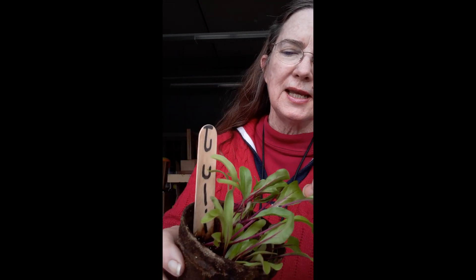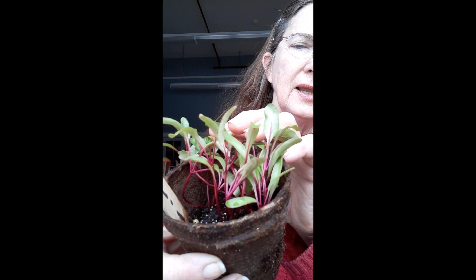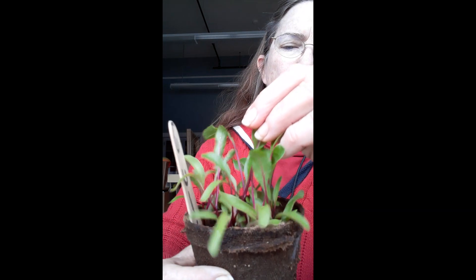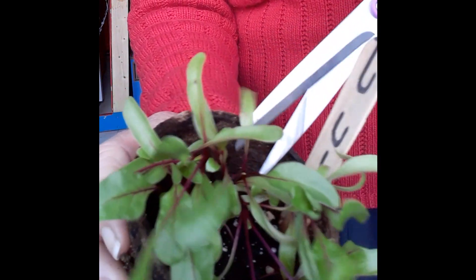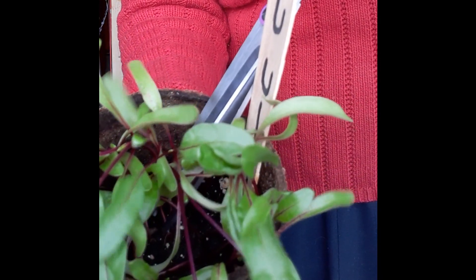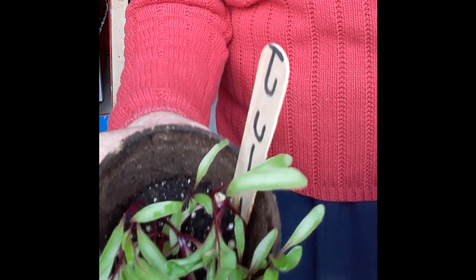Hi everybody, we're going to start thinning out the seedlings. See these? These are the beet seedlings, and as you can see there are many many seedlings together in this one pot. We're gonna thin them out. These are the beets. We're just gonna take out a few of these beets to help the other ones grow big and strong.